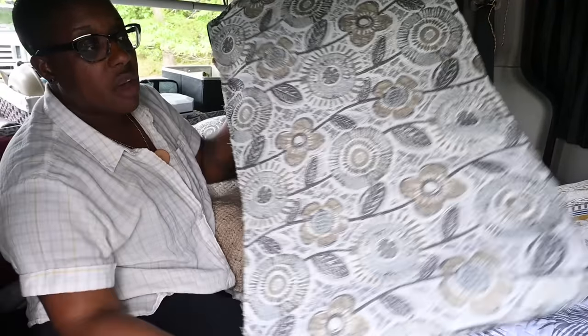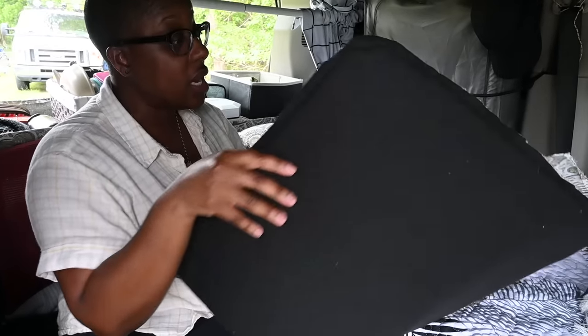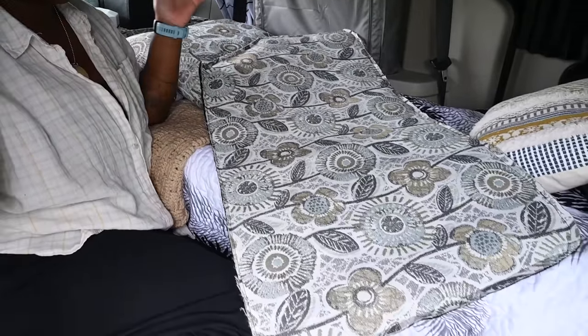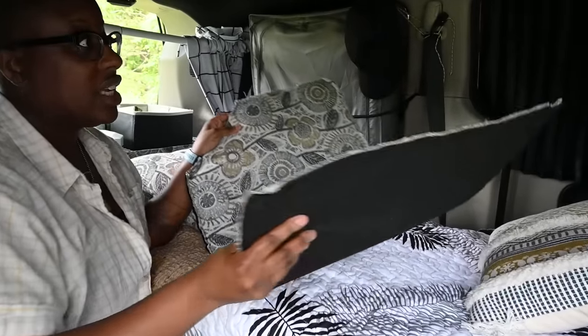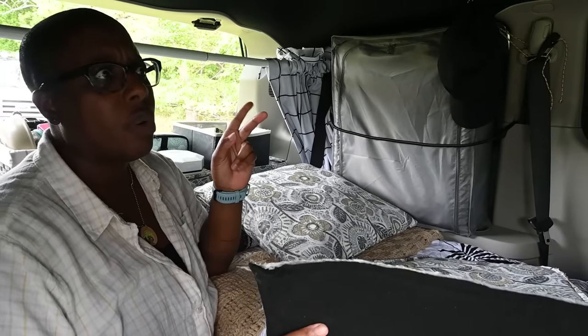I can pull one of these out — I have window covers. This is the interior, and I just did black felt on the outside and Reflectix inside. I did these for all of the back windows, and this is really great for extra insulation. Plus the curtains are helpful when it's a bit colder outside to have just extra warmth — things can be chilly in here.